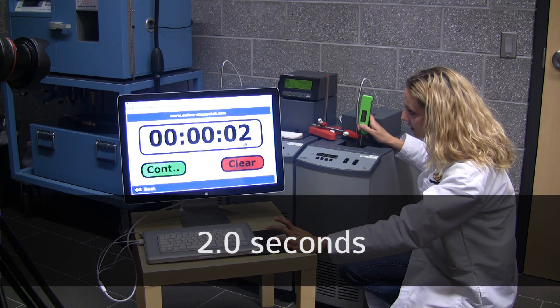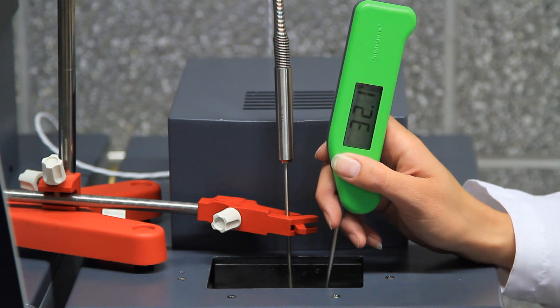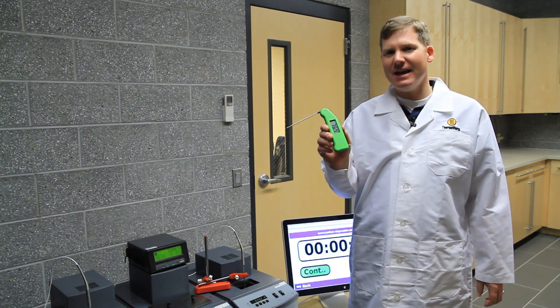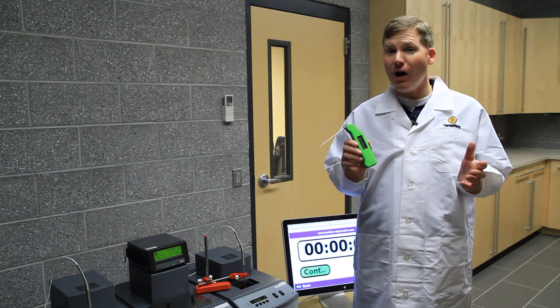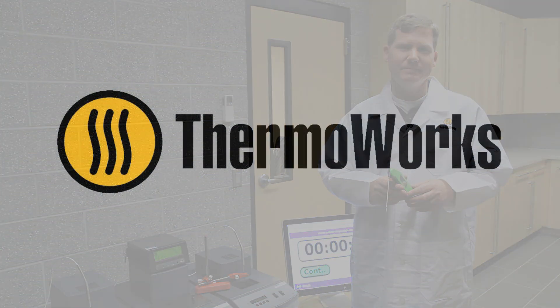That was too fast. Let's see that again. So there you have it — the Superfast Thermapen living up to its name, multiple seconds faster than any of the competition, which can make all the difference when you're looking for that perfect result.